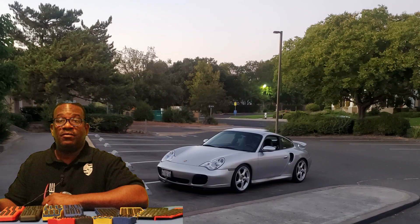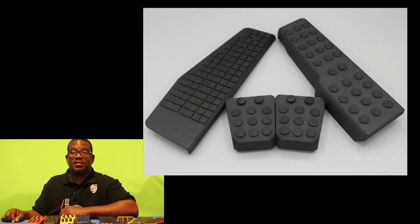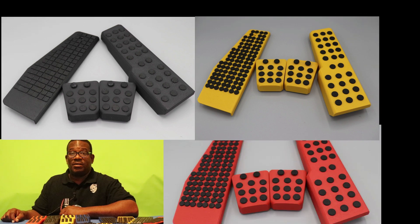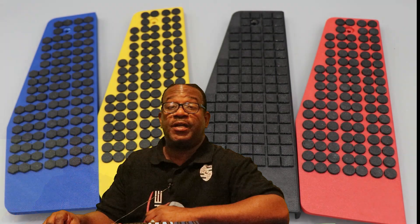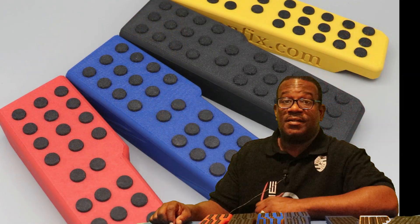Introducing the Renfit Superpedal for the Porsche 996. The Porsche 996 has been in existence for more than two decades, and never before has a pedal like this been offered for it. So Paul Boutier, pay close attention as I delve into the details of the Superpedal for the 996. Here are the top five things that distinguish the Superpedal from others.